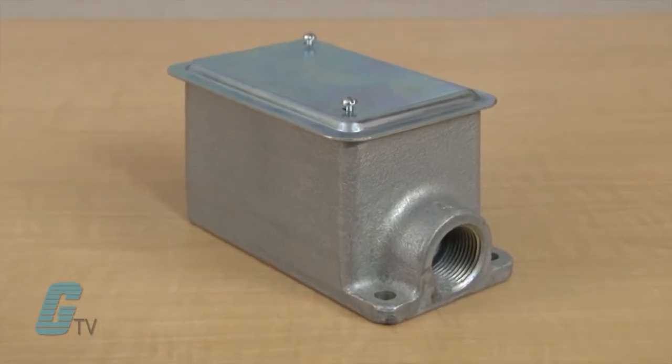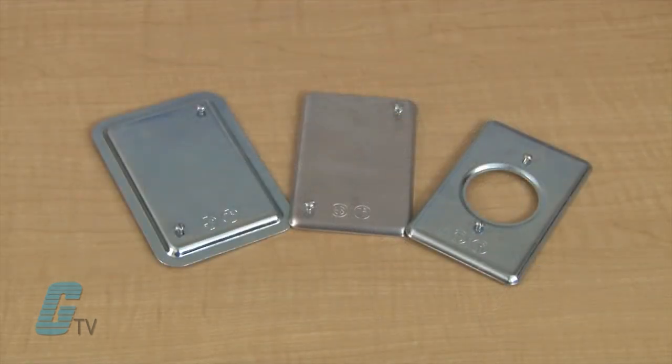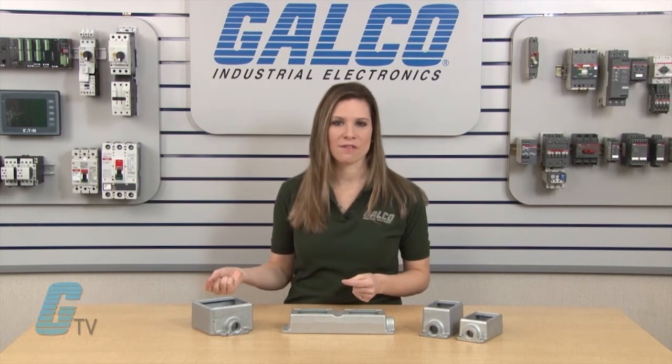The covers for the flush-mounted units extend to conceal the rough plaster line. Covers are available in three materials: sheet steel, Faralloy, and aluminum. All units can be suitable for wet locations when paired with the gasketed covers.